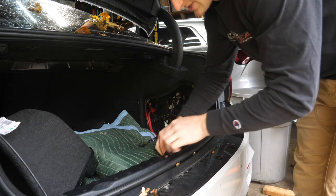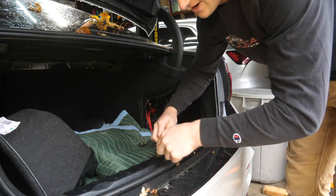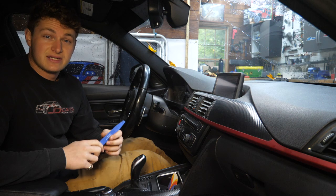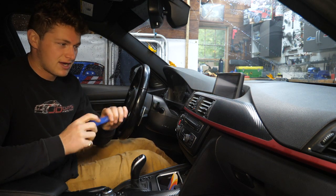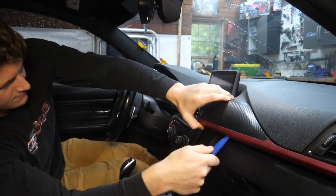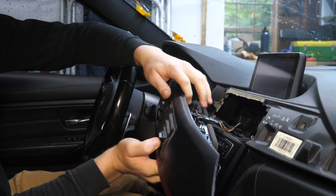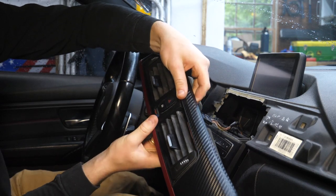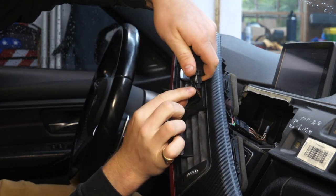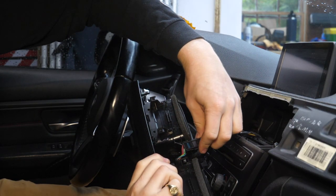As Brian at Keys Motorsports always teaches us, it's a good idea to take a dirty microfiber and tie it around the trunk latch so we can't get locked out. At this point, we're ready to begin disassembling inside the car. Using a plastic pry tool, we'll pry underneath the dash trim. Then we have to disconnect the hazard button and door lock and temperature control — the easiest way is to pop out the center button assembly, press down on the little tab, and disconnect.